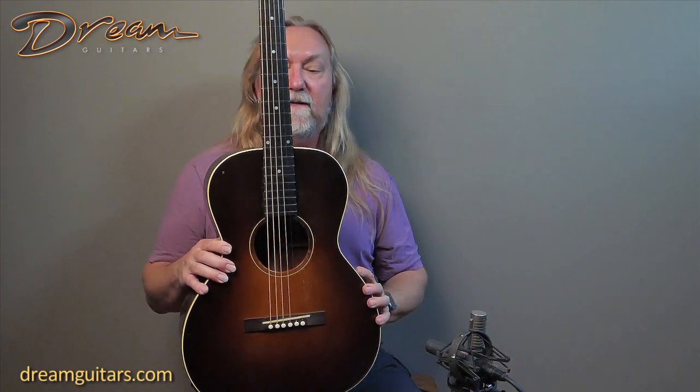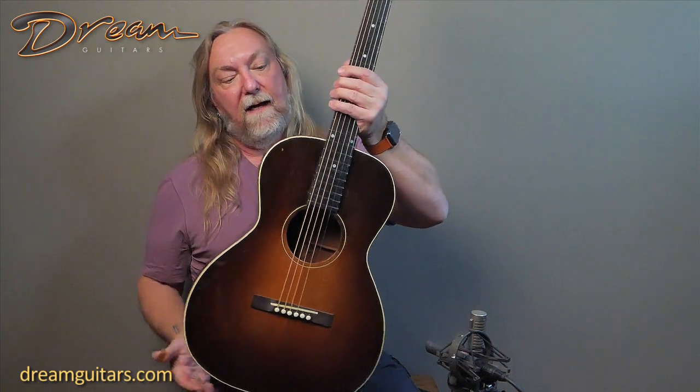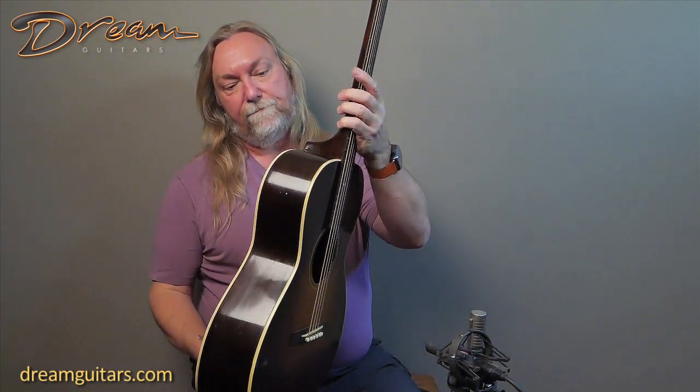Of course, it's a nice small package — the L1 shape — with a killer sunburst on a spruce top. You've got the rectangular Gibson bridge, one-ply binding on this one, mahogany body also with a tint on it, so it's nice and dark looking. You've got, of course, the open-back tuners and the Doug Gibson logo on the headstock.